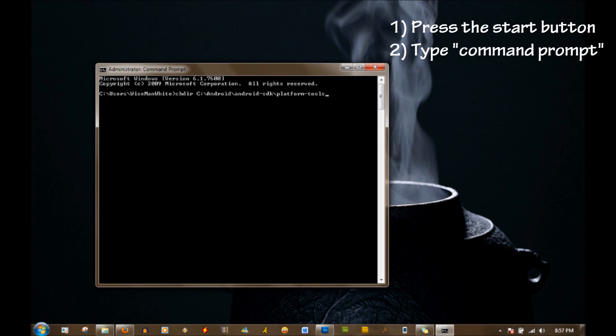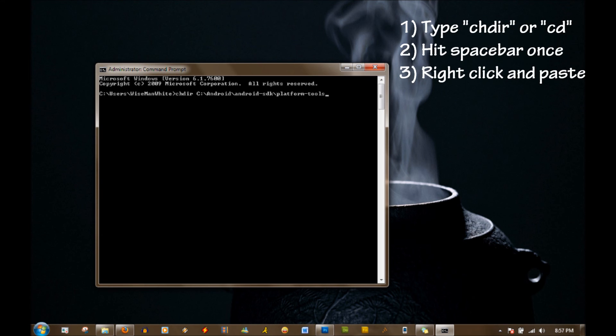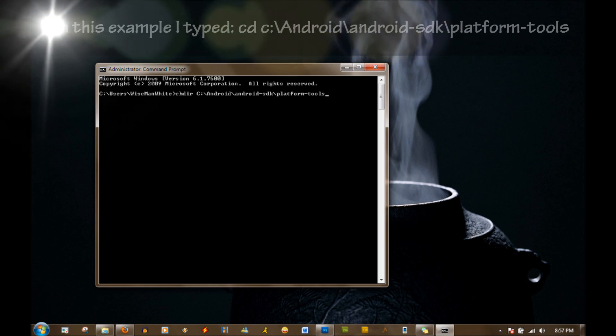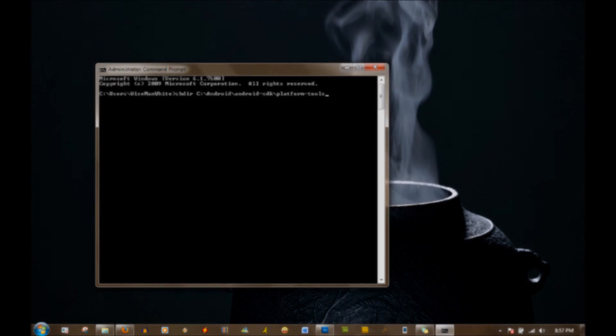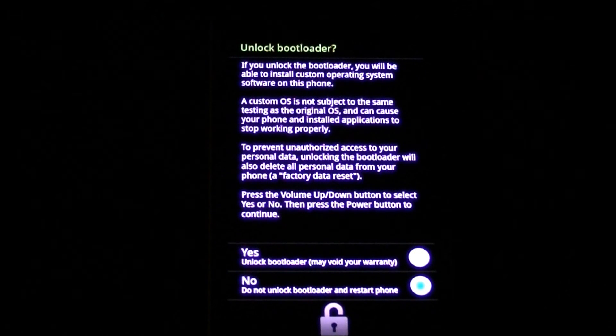Now we're using the command prompt in the Android platform-tools folder. This is for Windows — press the Windows key and type 'command prompt.' The trick is it's probably not set to your default drive, so type 'cd' for change directory, then right-click to paste the folder path we copied earlier and press Enter. Now you should be in the platform-tools folder. Go ahead and type 'fastboot oem unlock.'